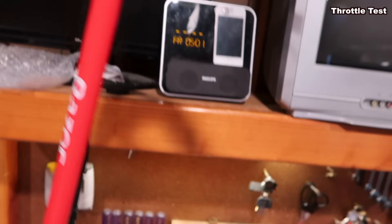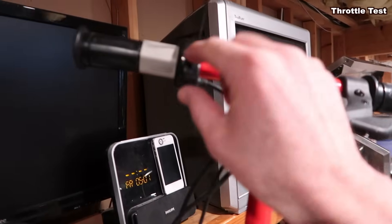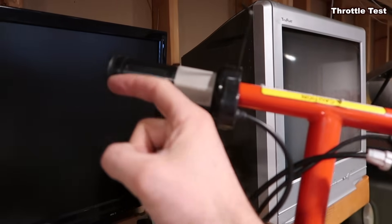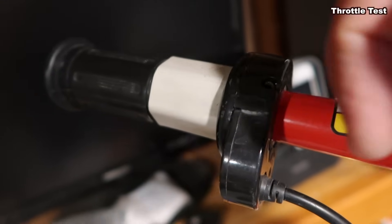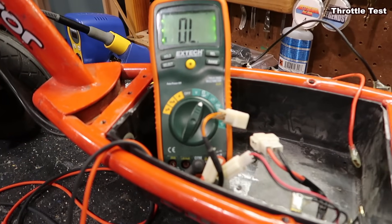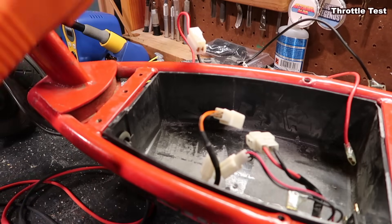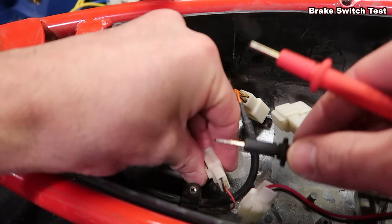If you didn't hear a beep, you'll need a new throttle. To replace it, all of this is one whole unit. Pull the grip straight out, then undo the little screw with an allen wrench and the whole thing slips off. It's not really worth trying to open up the throttle and repair it because the parts and switches are so small — it's best just to get a new one. I'll put the link in the description.